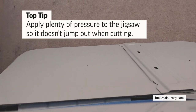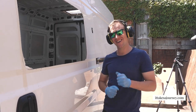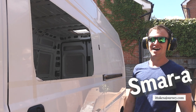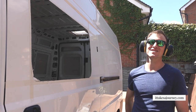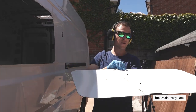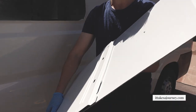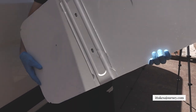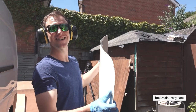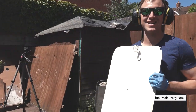We got a window! This is so much easier to cut out than the roof because it's not corrugated. As long as you apply pressure it's not a problem — in fact it makes you slow down so you can actually be more accurate.